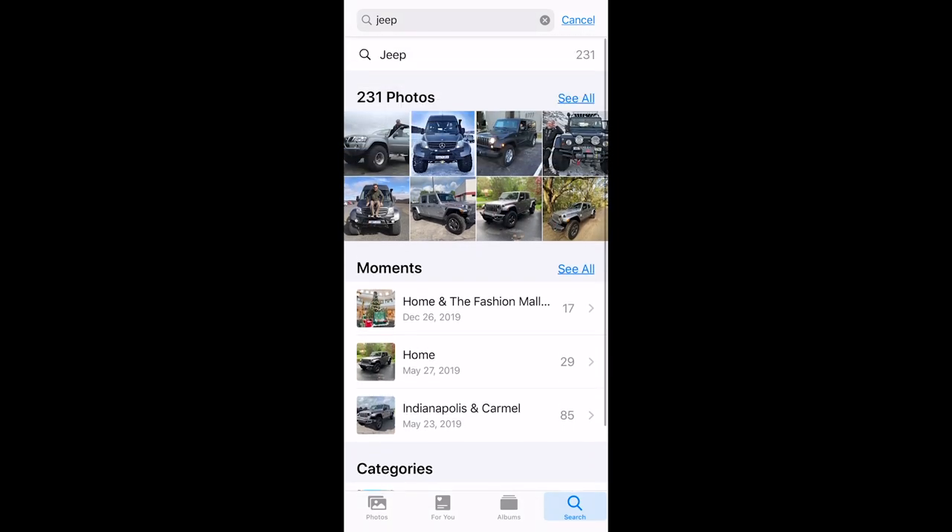One thing I really love is the search function. I type the word 'Jeep' and it immediately finds 218 photos of Jeeps. There's a lot of artificial intelligence coming in here. You can also use Siri — just say 'Hey Siri, show me my images of pumpkins' and, as long as you say 'my images,' Siri will find them from your library rather than searching the internet. I do this all the time: show me my images of cars from Cuba, barns, trees — it's great when you have over 88,000 images to search through.